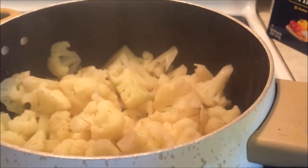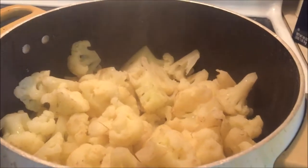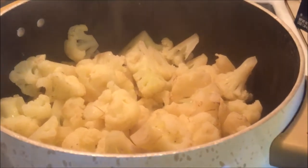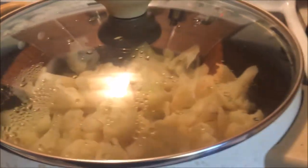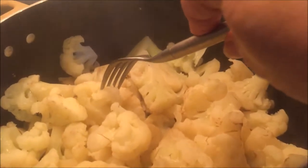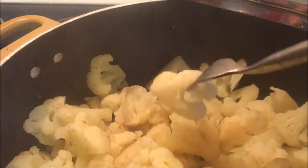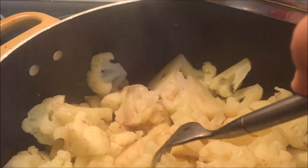Here's my cauliflower. I put a tiny bit of water in the bottom of this pan, about a quarter of a cup of water. Had my cauliflower all cut up and prepared. Threw it in there, brought it to a boil, added a little salt and pepper. And then after it came to a boil, I just turned it off.